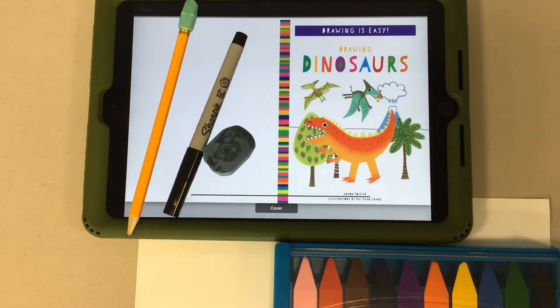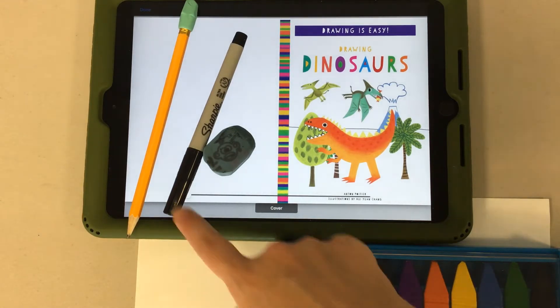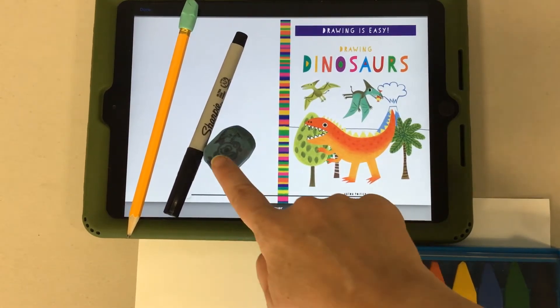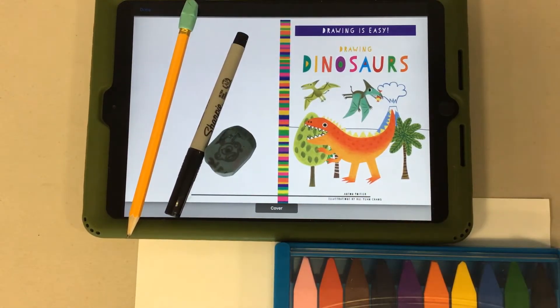Before we get started, you're going to want to have something to color with, some paper, a pencil, a black marker for outlining your project, and an eraser. Now we're going to get started and I'm going to show you a little bit about this book.